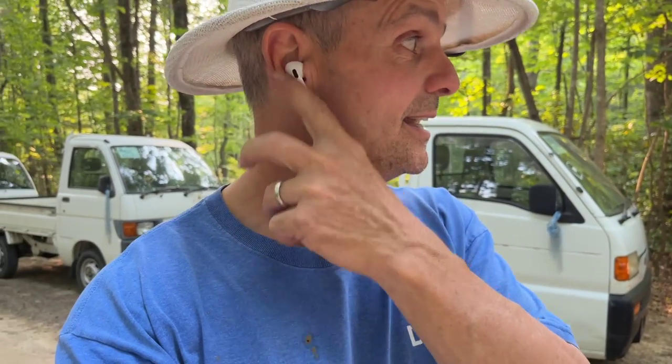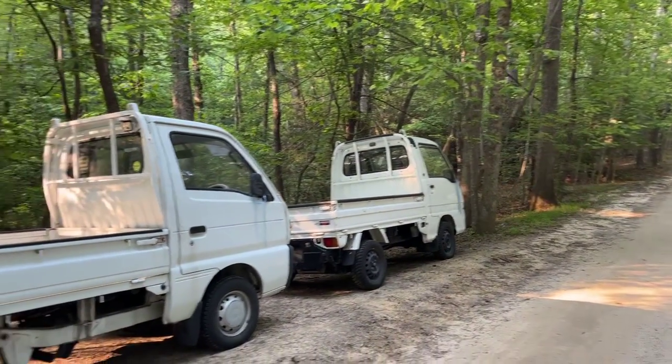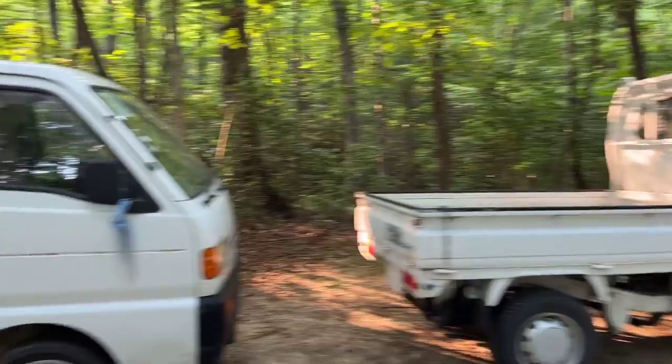Hey YouTubers, it's Tony with Mayberry Mini Trucks. Today is June 6th, 2023, and we have 10 mini trucks that arrived a few days ago. This video is going to be done tomorrow morning, but here are the mini trucks that I will be videoing in the morning.